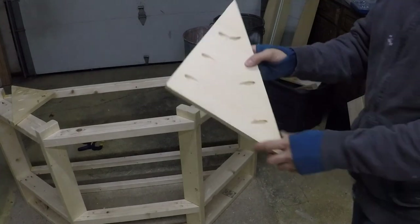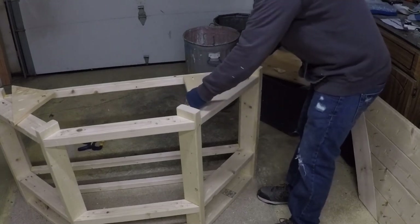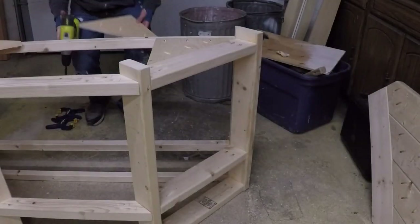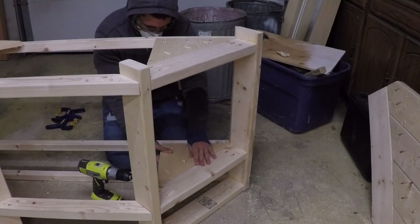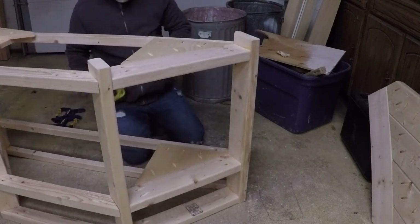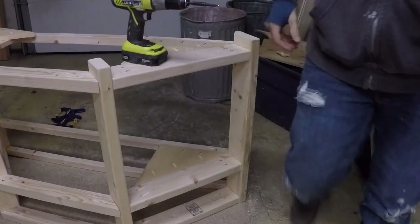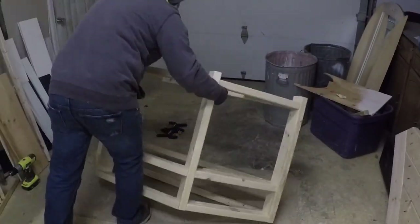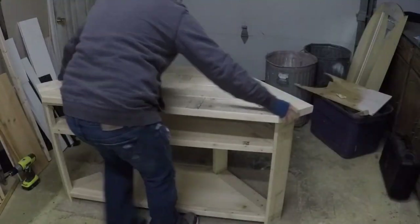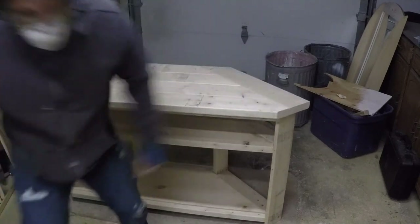I decided to use scrap one-by-12 pieces to support the shelves. Last time I just secured the shelves directly to the frame with pocket hole screws, but this time I made dedicated shelf supports. Those supports are now in place, and I just placed the shelves on them — the table top is pretty much done.